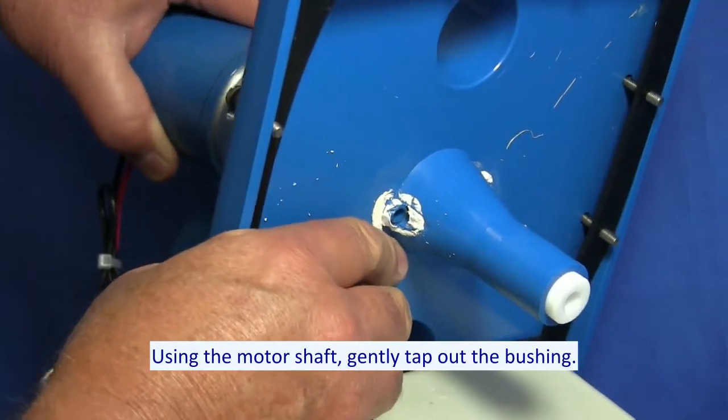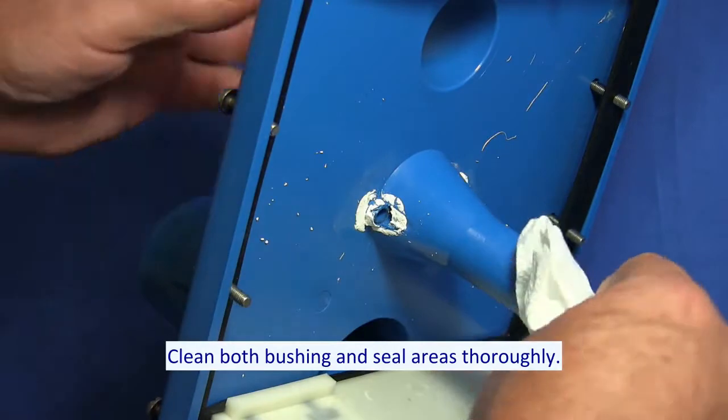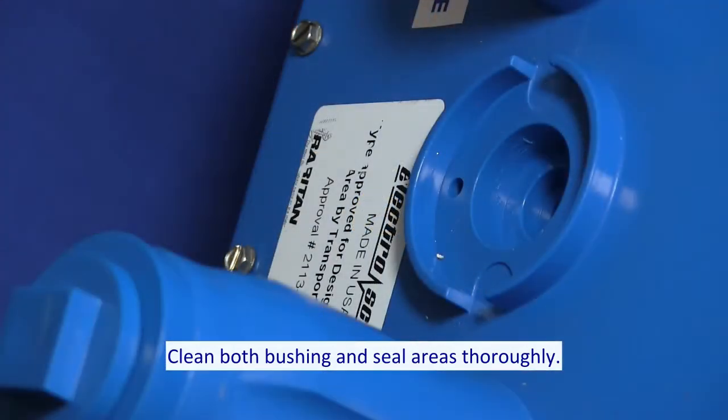Using the motor shaft, gently tap out the bushing. Clean both bushing and seal areas thoroughly.